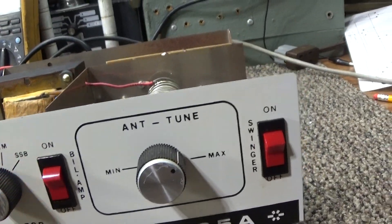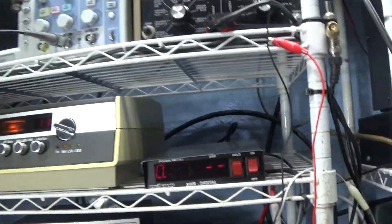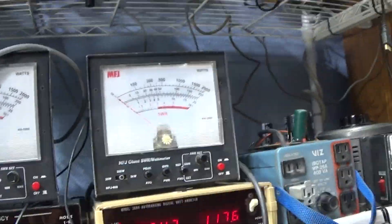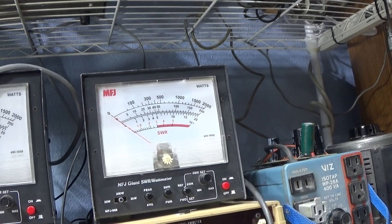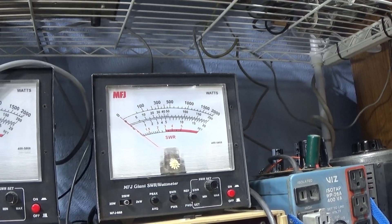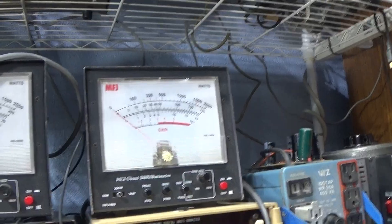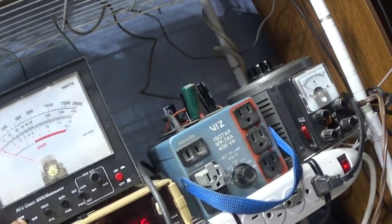First we'll show what the radio is doing. We'll put it on standby and go out of the radio into the little digital watt meter, into the amp, and then into the big MFJ watt meter — calibrated like a Bird — and then into a big giant dummy load up top.